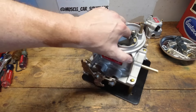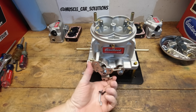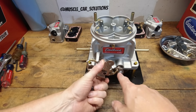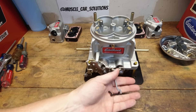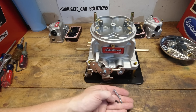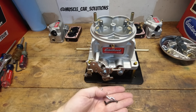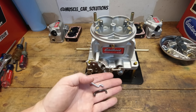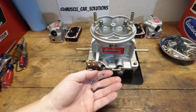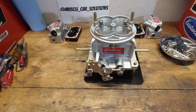Edelbrock gives you the standard cam length to go from the main to the secondary — it will open slightly on the front and then start to open up the secondary. Edelbrock is also going to give you a couple of different links: one with a different opening rate on the secondaries, and one that will let you open them one-to-one so they both open at the exact same time. Absolutely love that — another little tuning piece to this thing that's really cool.